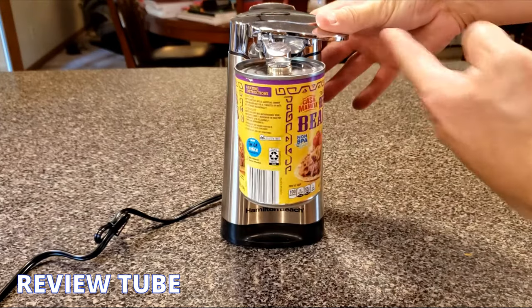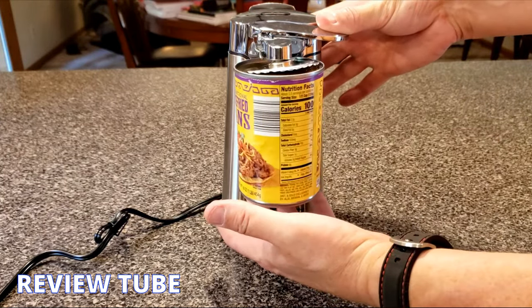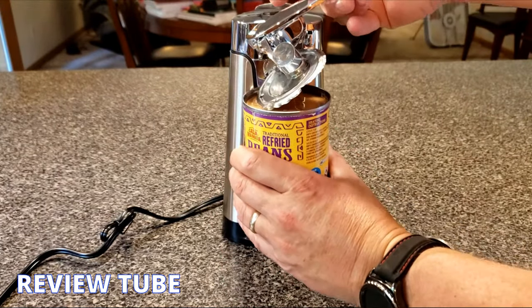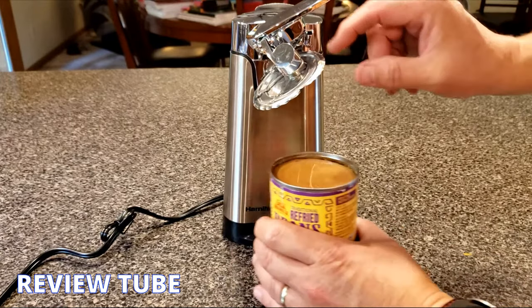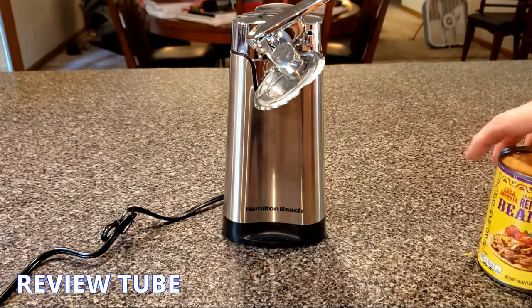The lever is nice and wide — one thumb does fine. The can doesn't fall when it's done, so I'll hold it and lift up, and the magnet does its job. What you'd expect to happen, happened.